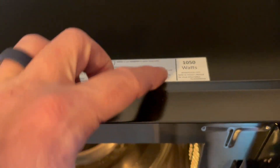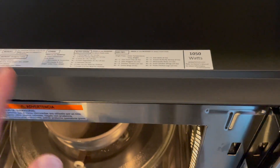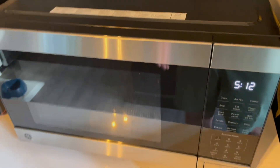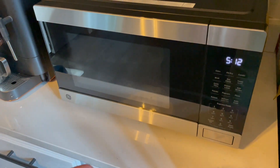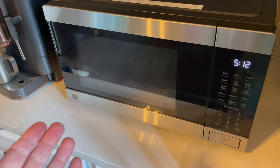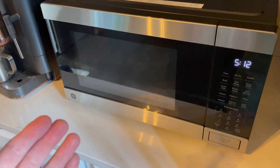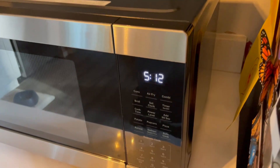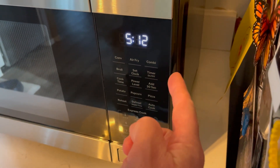This is a 1050 watt microwave, so it has quite a bit of power. And that's what we primarily use this for — the microwave functions. It's just worked perfectly. As advertised, everything turns out great, it's quick, it's powerful, we really, really like it. Now there are tons of other features that you can use though.